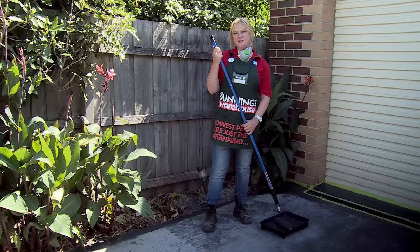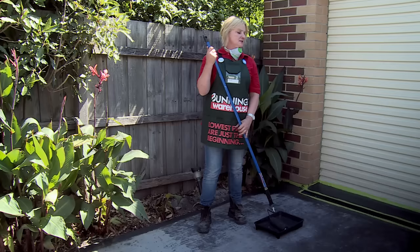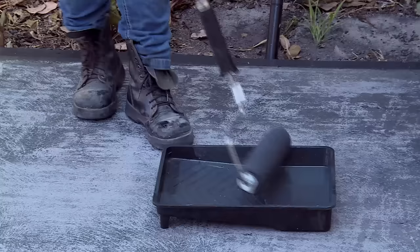We've finished with our cutting in now and we're ready to roll. A handy tip when you're painting: start from the back corner and work your way out.